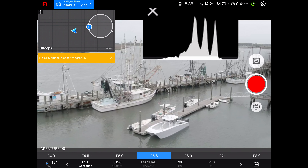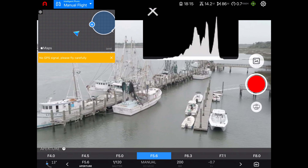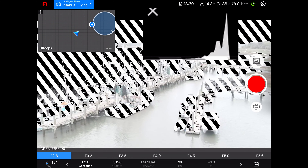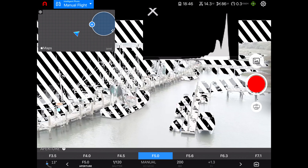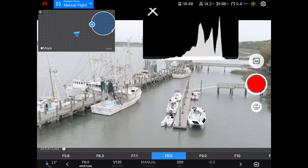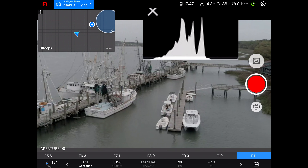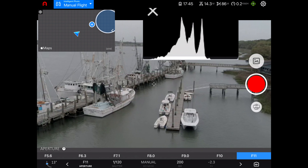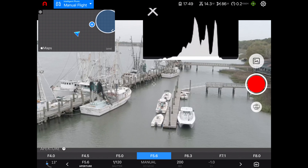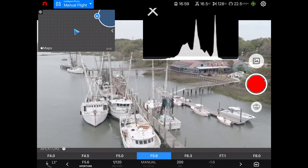I'm not going to get into the histogram too in-depth, but just to show you — this is a proper exposure. Now if I open up my aperture to f/2.8 to let a lot more light in, everything is blown out. The cross-hatches on my screen show it's overexposed and you'll notice the histogram changed — everything shifted to the right. If I change it to f/8, letting less light in, everything darkens and the histogram shifts left. At f/11 there's no data showing on the right side at all. The sweet spot is right in the middle, and since the lighting isn't going to change in this scene I can just leave it there.